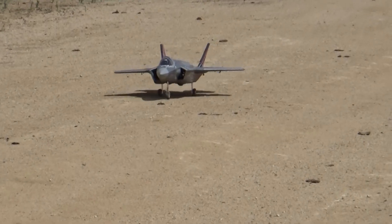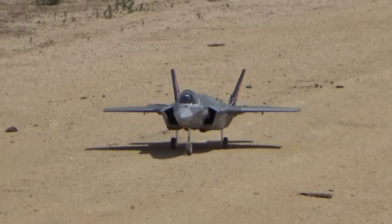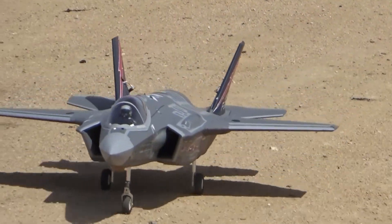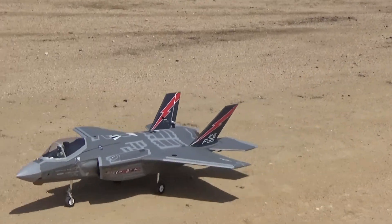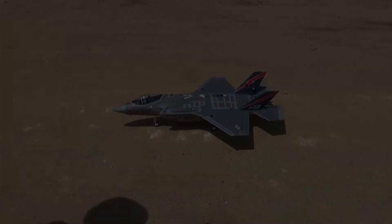This thing needs a lot of space to land. Oh man, it's coming in fast. This thing needs a lot of space to land.